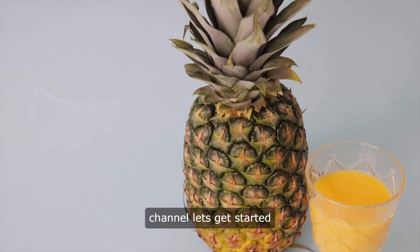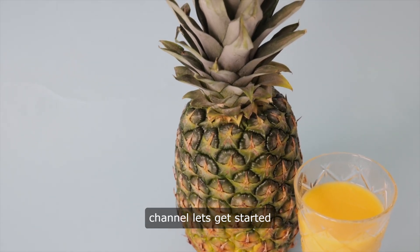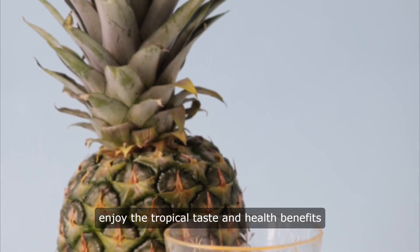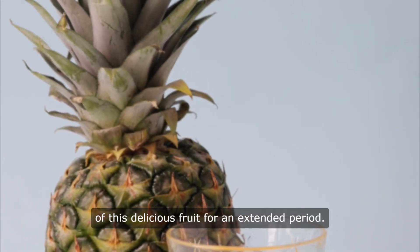Hello, and welcome to our channel. Let's get started. Preserving pineapple juice ensures you can enjoy the tropical taste and health benefits of this delicious fruit for an extended period.